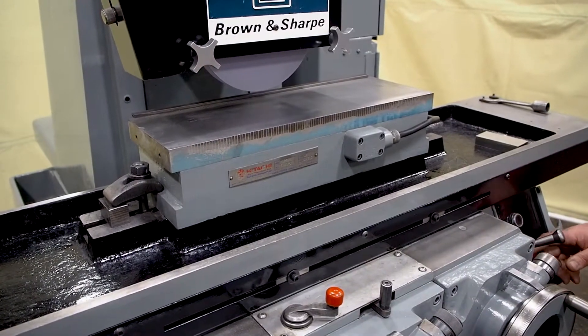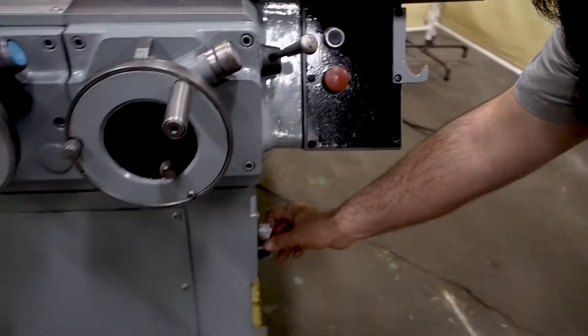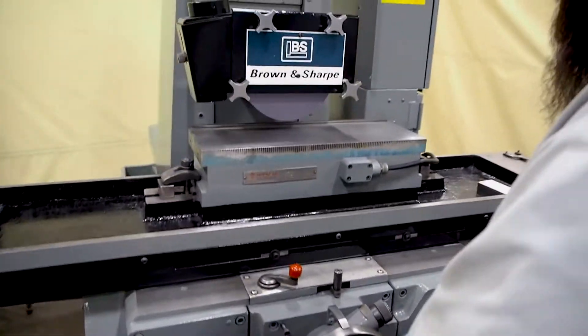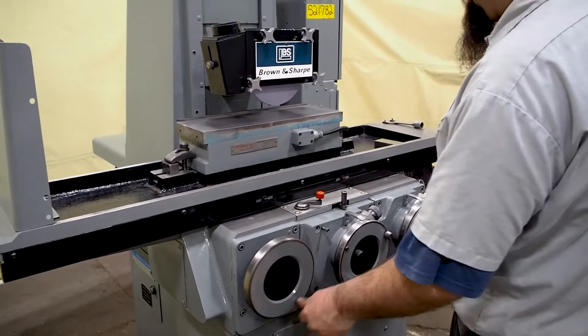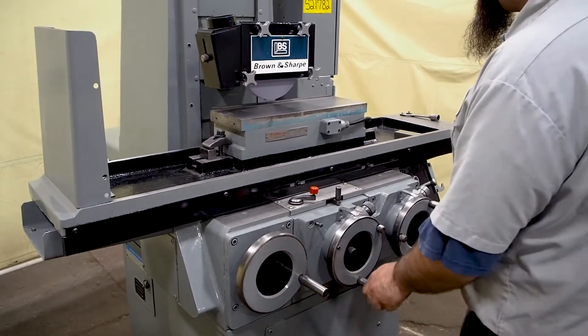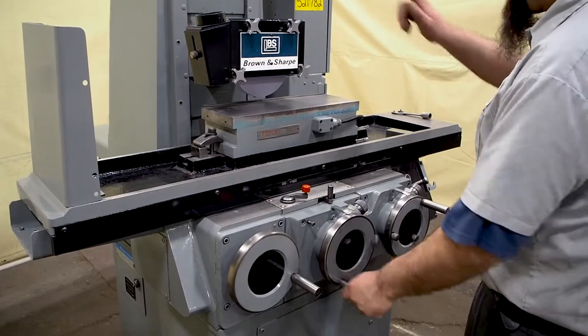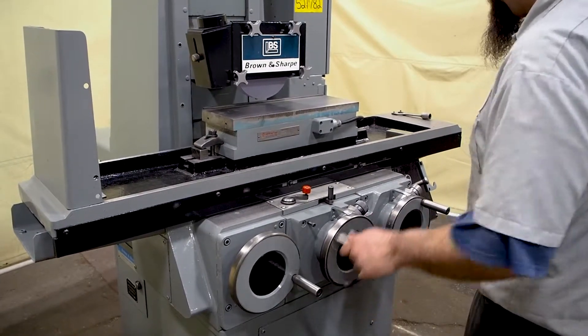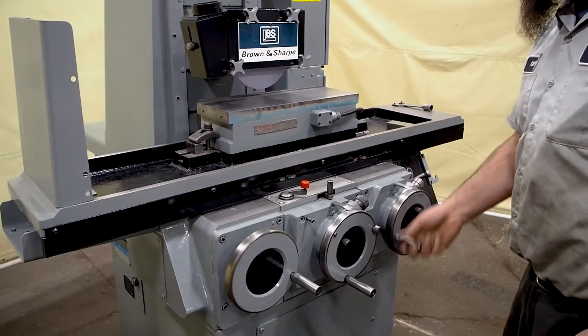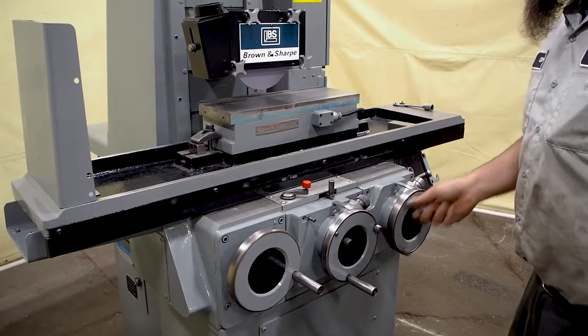Now coming back over here — leave yourself in grind when you just want to use it manually. This handle moves your table to the left, this moves it to the right. This moves your head back, this moves your head forward. This moves your head up and down — this brings it up, this brings it down.